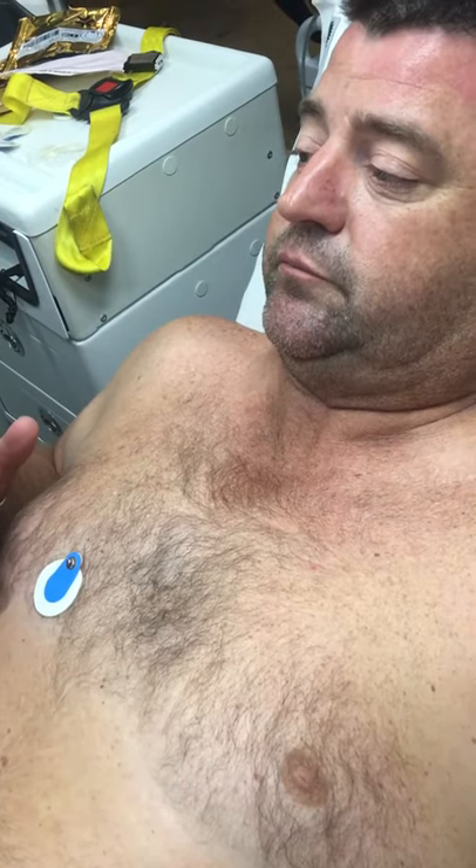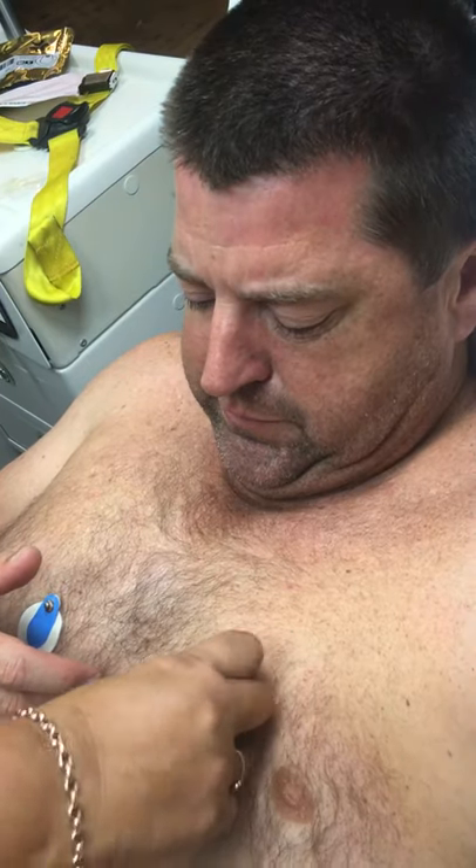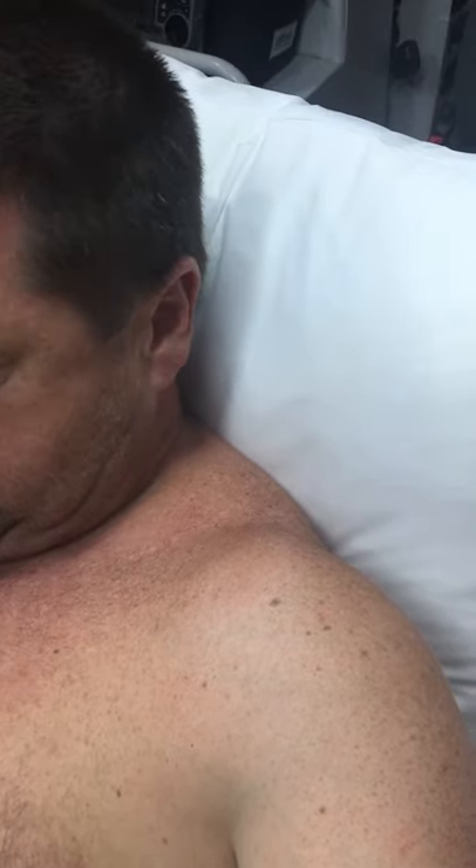V2 goes fourth intercostal space, left sternal border — just over the other side. I'm in the centre there, so you need to go about there. Now you're going to place V4. V4 goes on the fifth intercostal space — that's the next one down — mid-clavicular line. You see my clavicle up here? Mid-clavicular line is there, so it's going to go basically down to there. Fifth intercostal space.